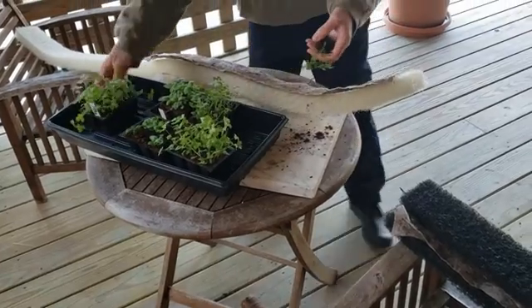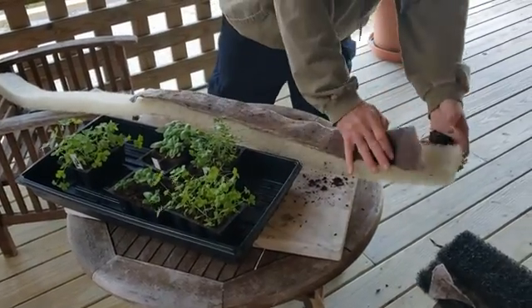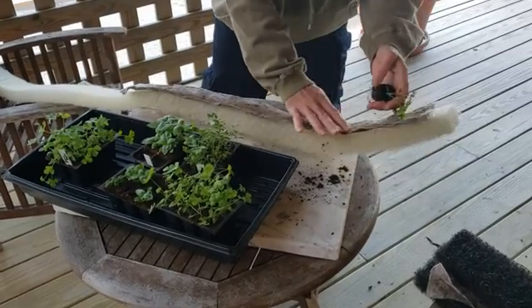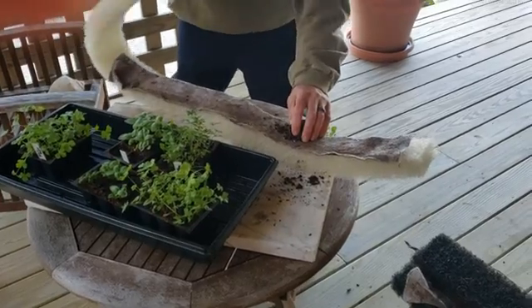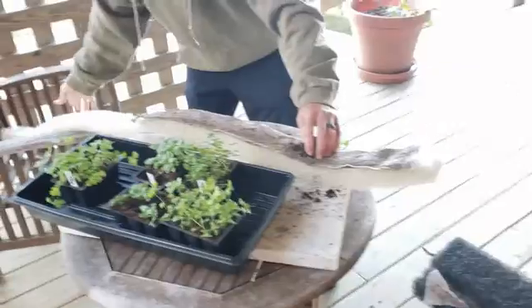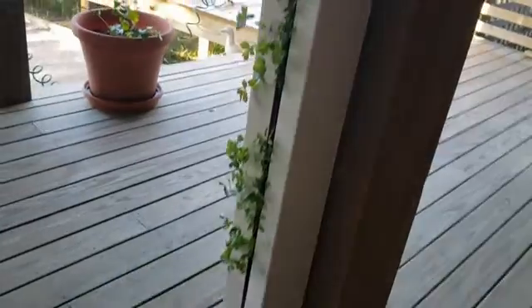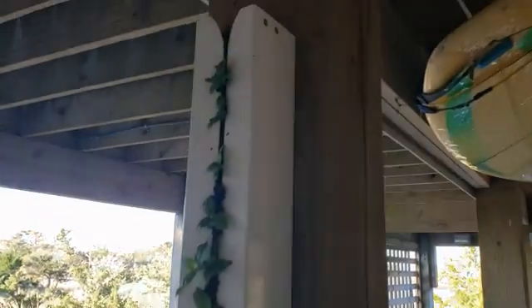What we do is we have this like this — we put a little piece of felt in here to go ahead and hold the water, and then we'll put plants in it, and then we'll fold this over on top of it to hold the dip. This is what it looks like after plants are put in it.